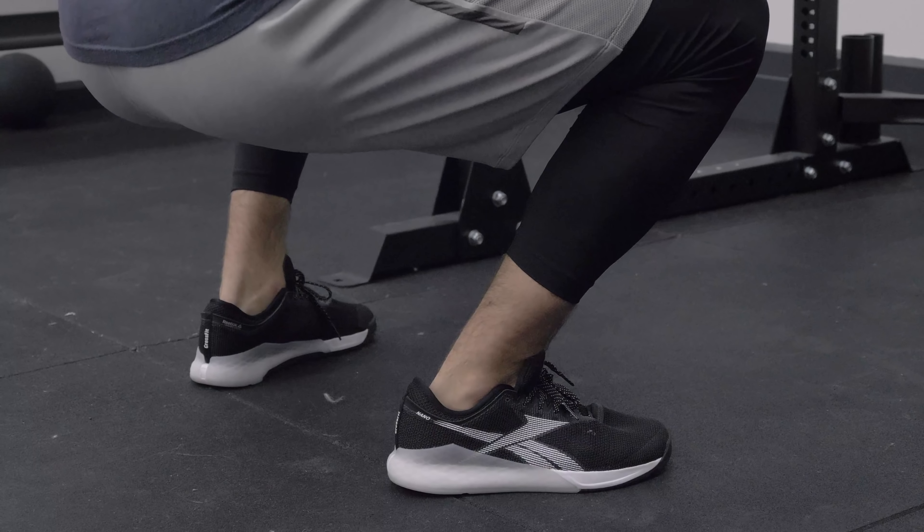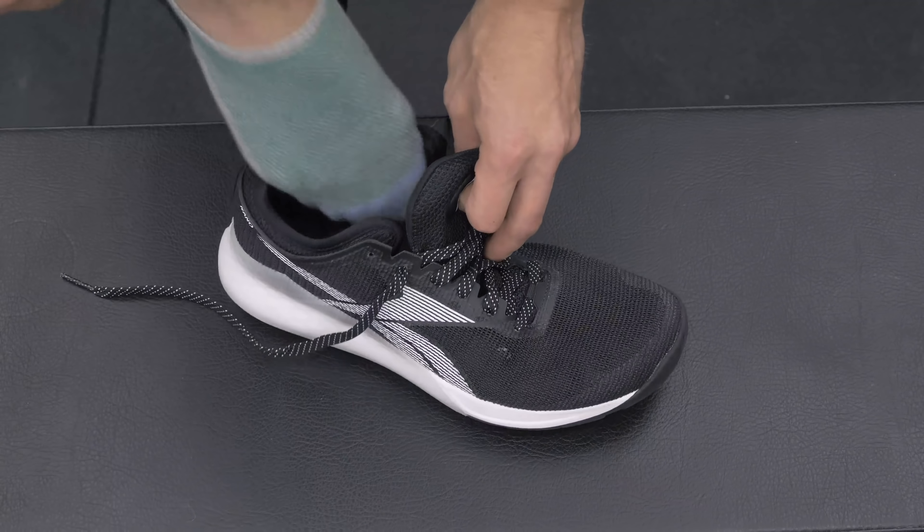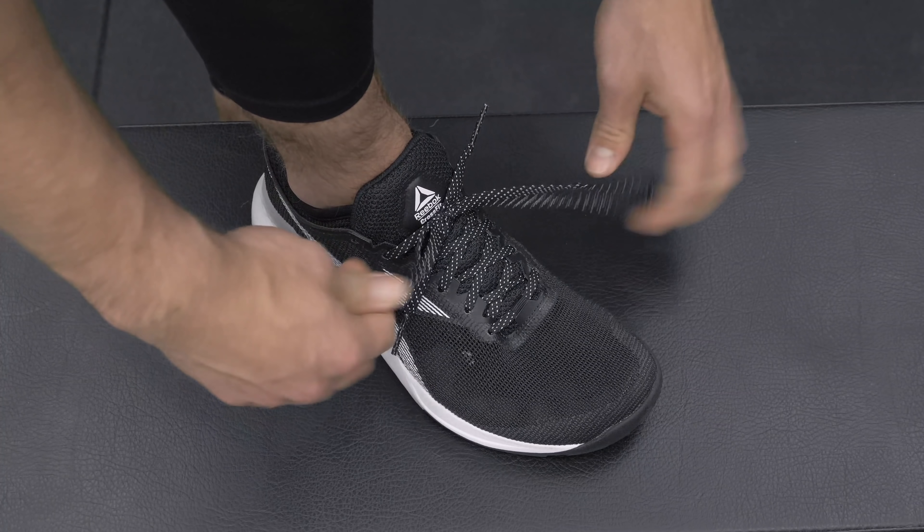Let's talk about sizing and fit of the Reebok CrossFit Nano 9. This is a size 10 model — I'm a true size 10 and typically fit well in Reebok 10s. Sliding my foot in, you can see the booty design at the back. When pulled really tight, you can see a little bit of material overlap at the toe. Normally laced, there's a lot of shoelace — it drags on the ground so I have to double knot. Even using the top sixth eyelet, there's still a fair amount of shoelace and you'll probably need to double knot it.